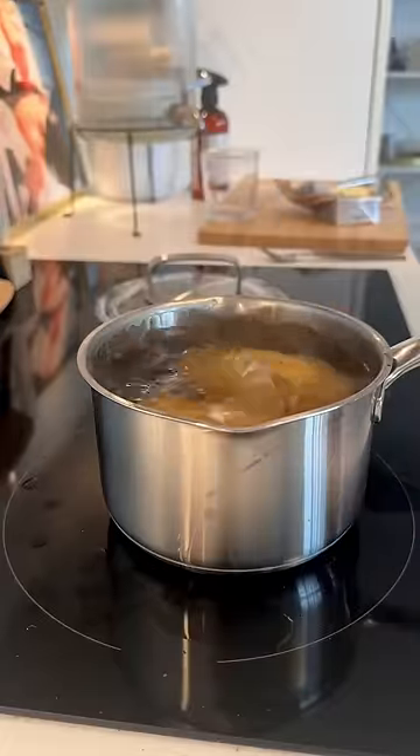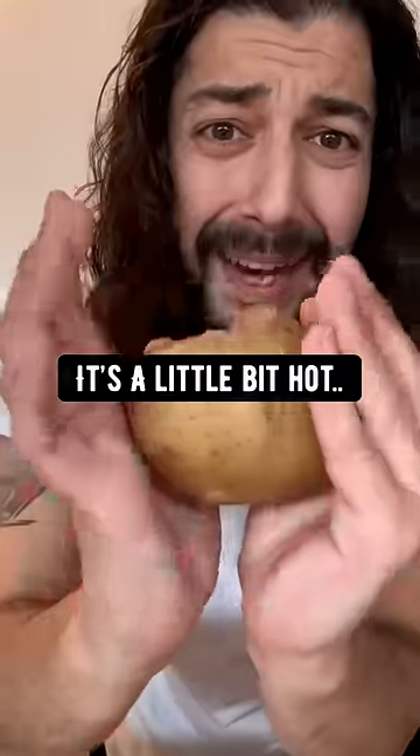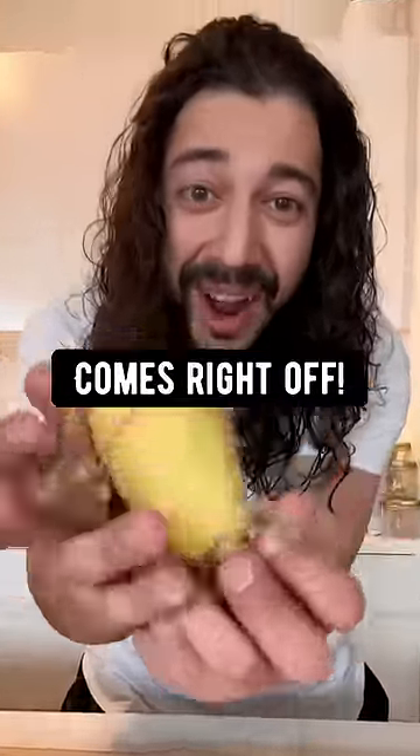Bring it to a boil. After just 10 minutes, you can take out the potato. Then check this out — pull from each end like this. A little bit hot. The skin just comes right off.